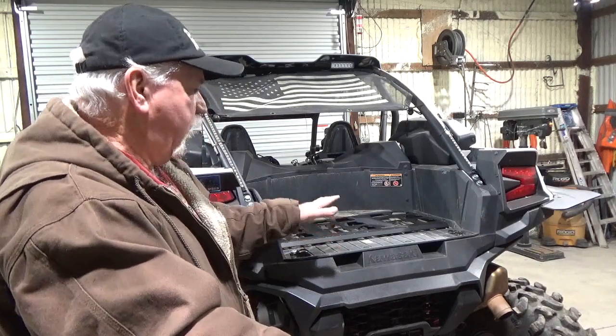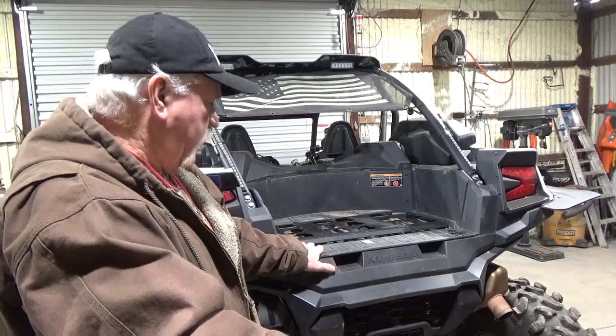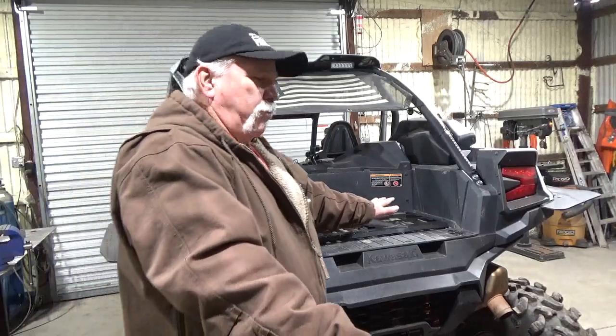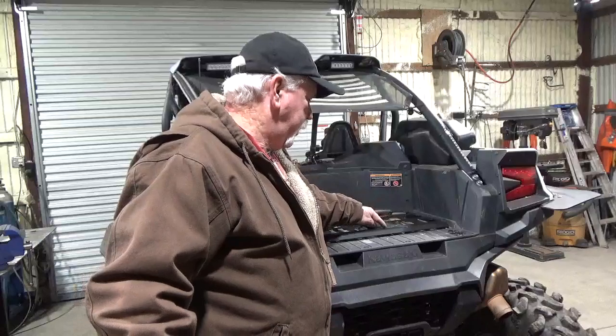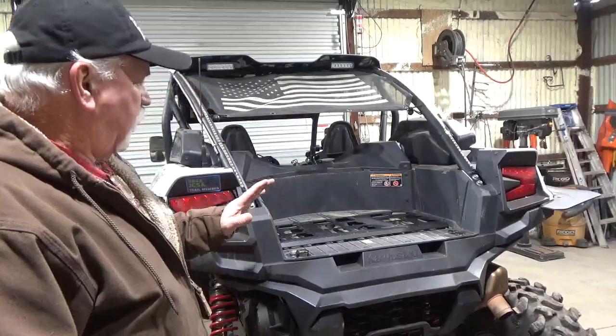Make sure that you have those washers in there so the bed will actually float in there. Other than that, you can't put a double box on this side anymore because I spread those apart. So I eliminated that locking hole right here and I just put my logo there. But this is it.